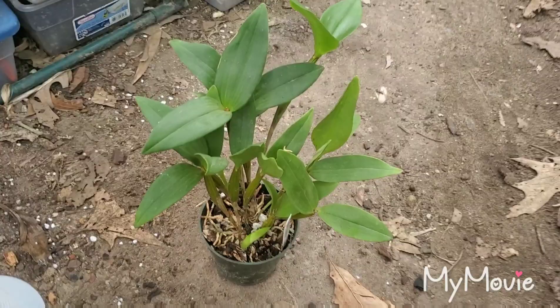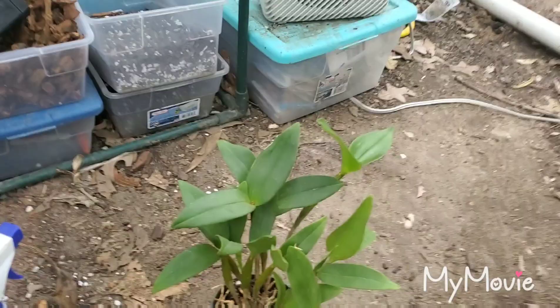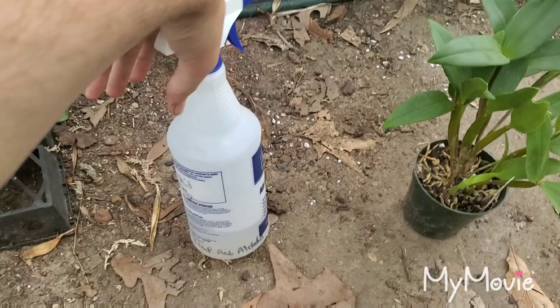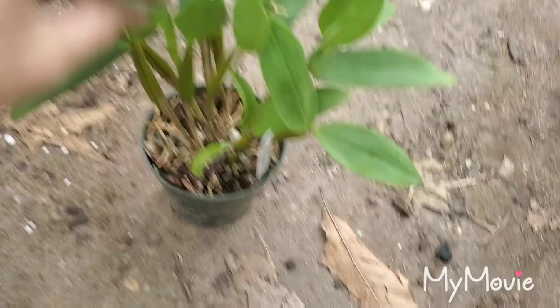If the roots do get covered, just hose it down with water and they'll be fine. I keep the plant isolated for about another week, treating at least one more time, because sometimes stragglers are hiding somewhere. After two to three treatments with the solution, they're gone — the baby oil smothers them and they die from suffocation.